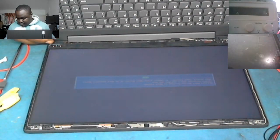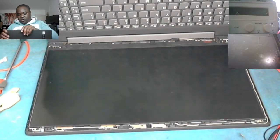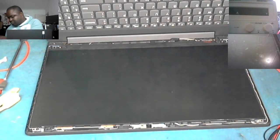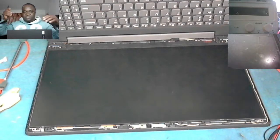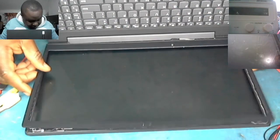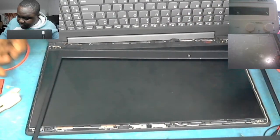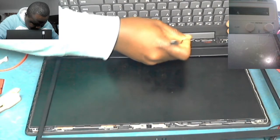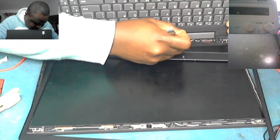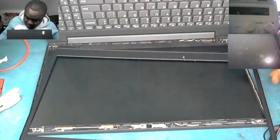The laptop is working. Now we have to put the front cover back on. We lay it from the front — there's a cable here that's kind of tangling, so we need to manage that.